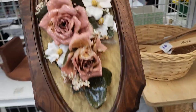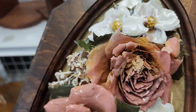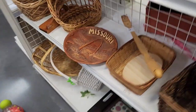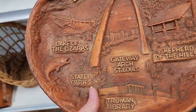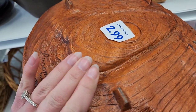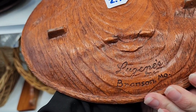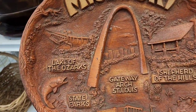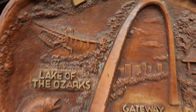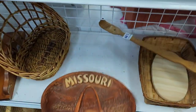That piece looks like real flowers with some type of resin on it, maybe. There's a little wooden bowl that says 'Missouri' on it, $2.99 — it's a souvenir piece from Branson, Missouri — but it has some weird stuff on it that didn't come off so I left it.